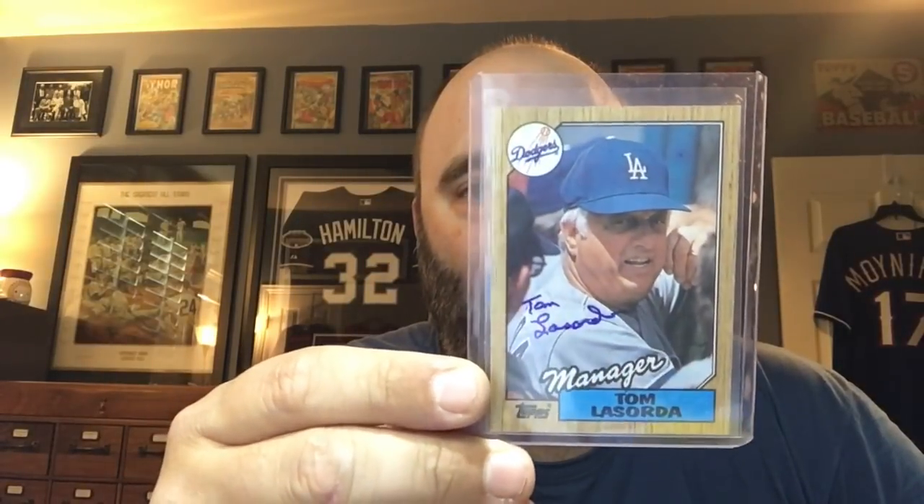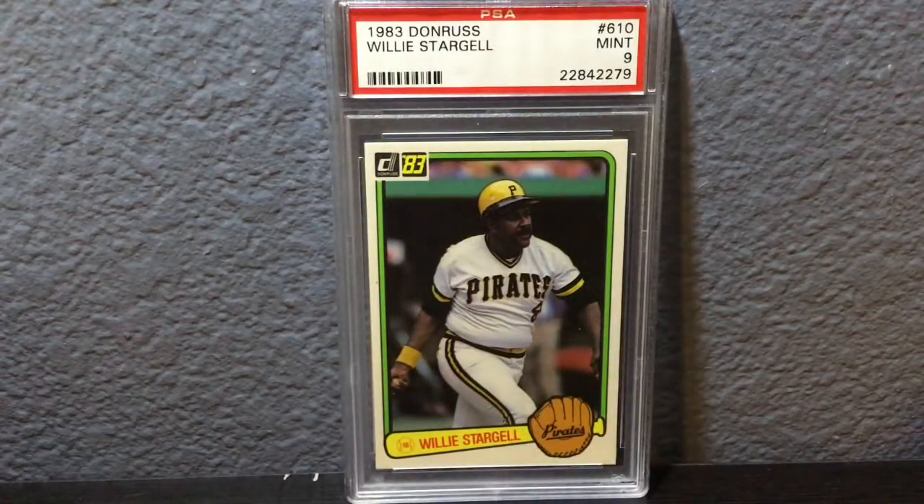Thanks Garrett for this, I love it. I don't have a whole lot of Tommy Lasorda autographs. I certainly don't have an '87 Topps like this card. So really grateful that you did that — you didn't have to, but I really appreciate it, brother. Now I'm going to turn the camera around and show you the rest of the stuff that I've gotten. I'm going to go baseball, football, baseball.